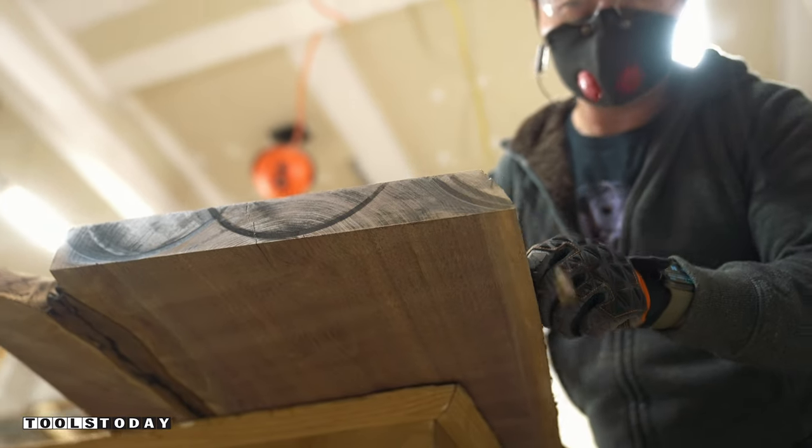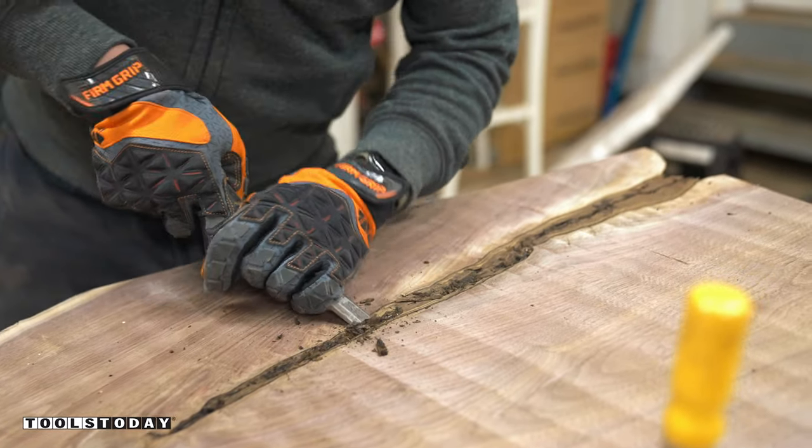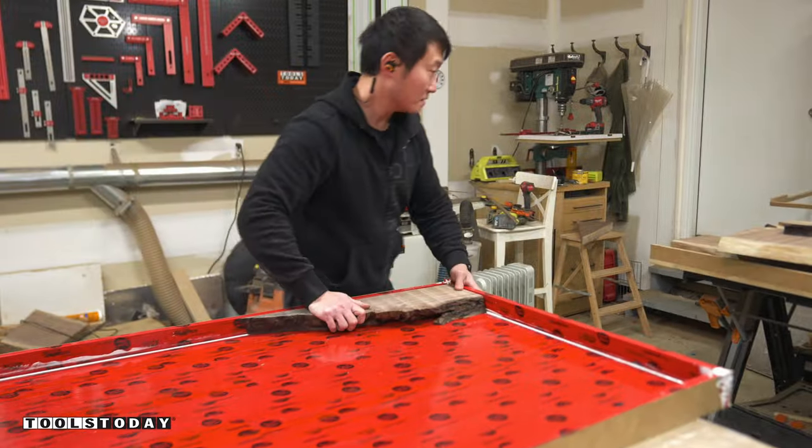Next, I used a chisel and 80 grit sandpaper to clean up the bark and other loose pieces from the slabs. And then it's time to lay the pieces out in the form and pour the epoxy.